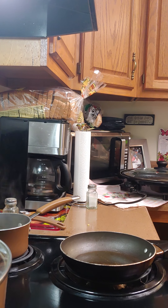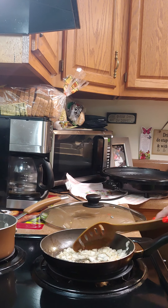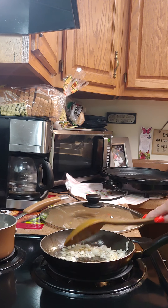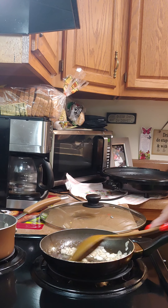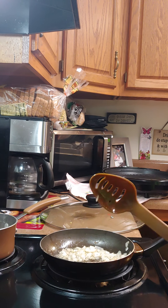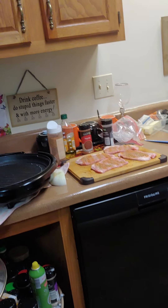We're gonna sauté the onions and then add them to the rice pilaf, then fry two eggs and add those to the rice pilaf, and then we're just gonna fry the rice pilaf with what we have left. While we're doing that, I also got the pork chops over there sautéing.